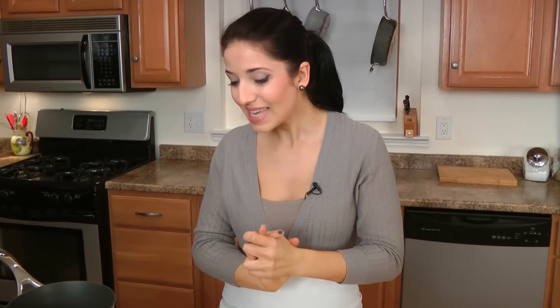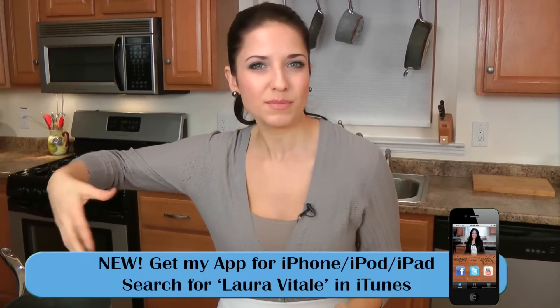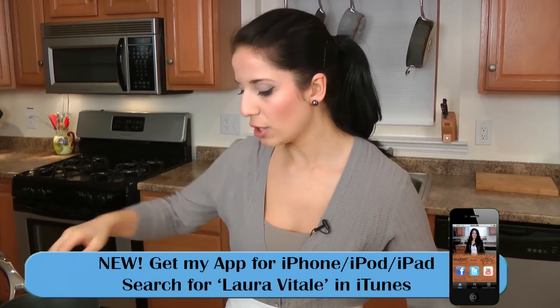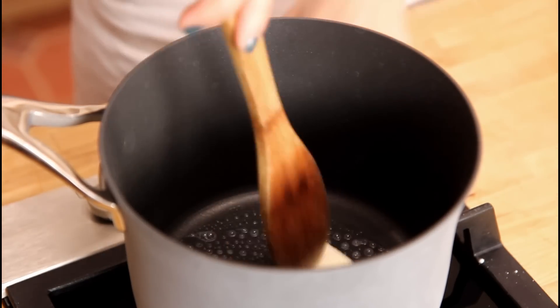This is a wonderful side dish to just about anything at all. It's simple, but yet has so much flavor and character that it can stand up to chicken piccata, a piece of steak, or whatever you want. I'm going to serve it with some pork chops. I have a medium saucepan here preheating over medium heat, and I'm going to put in a little bit of butter and get that melted.